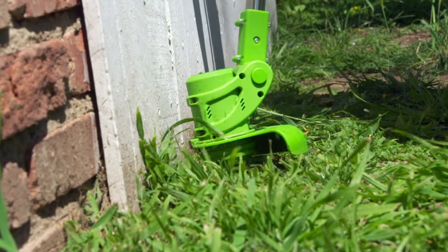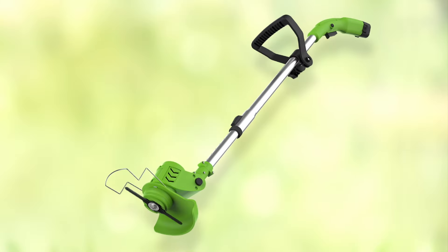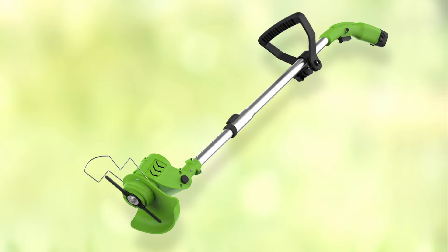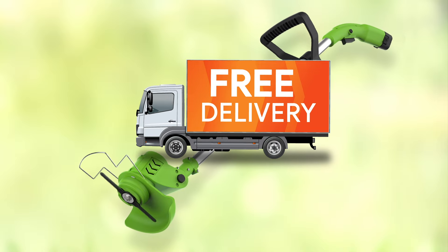Call Global Shop Direct or go online now to get Lawn Barber for this low price. Check out our five easy monthly payments. Plus, order now and you'll also get free delivery.